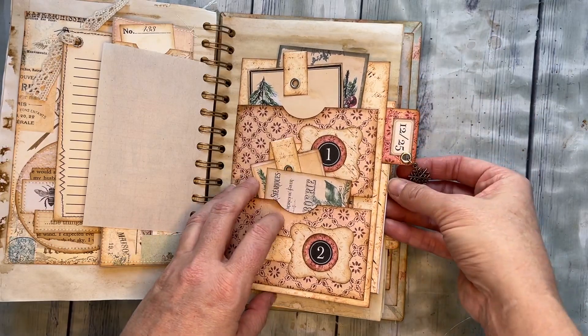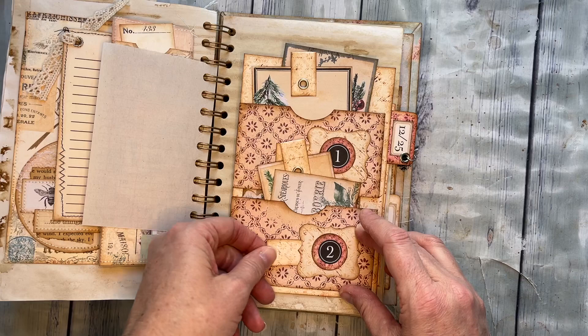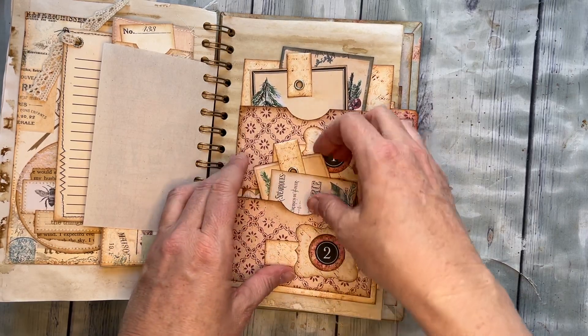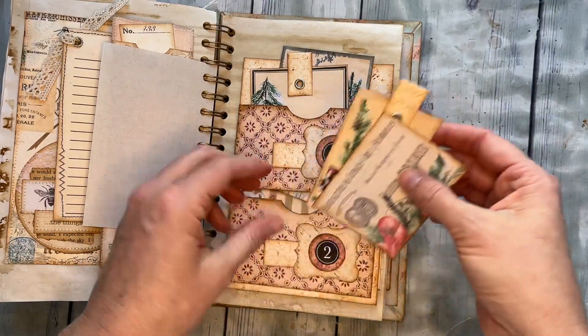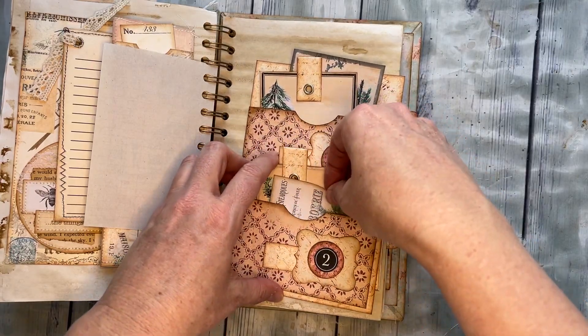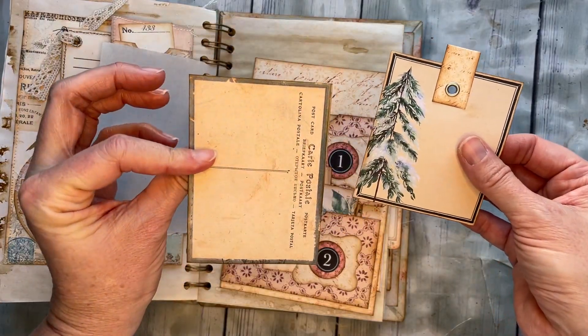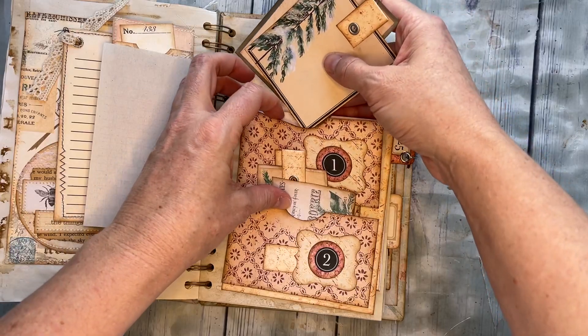Then you have these teeny pockets on the front that have a tiny little pullout, just for a little quote or something that you love — whatever you like. Each pocket has a couple of pieces of ephemera in there. This pocket has a couple as well, a little faux postcard and some more journaling pullouts.